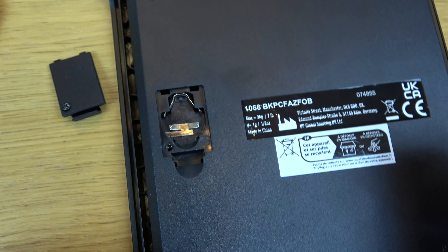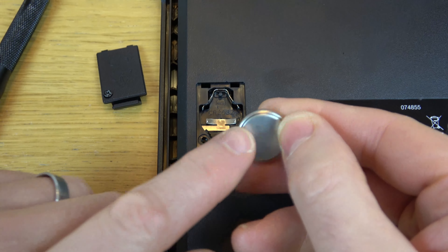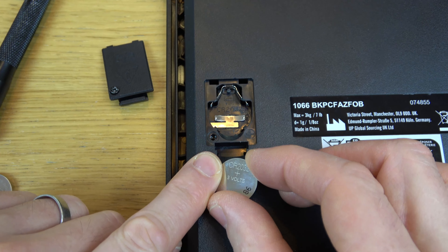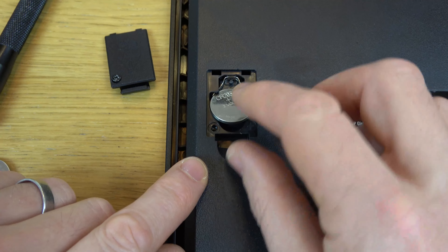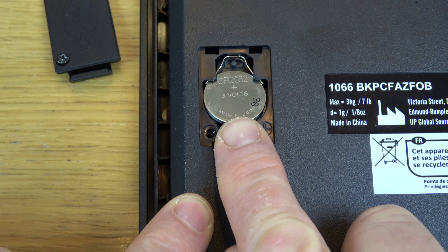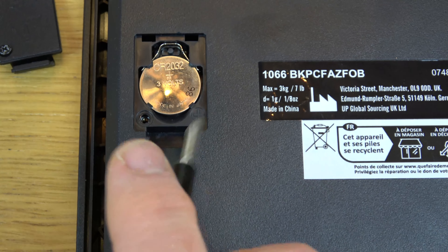Then you get your replacement battery. It's got a nice big negative down here on these batteries — this part here is the negative. So put it in with the positive facing you; you can see the positive just there. We're going to put it in just like that — it drops into place and then just push towards the spring and down, and then it comes here with these two little clips holding it in.